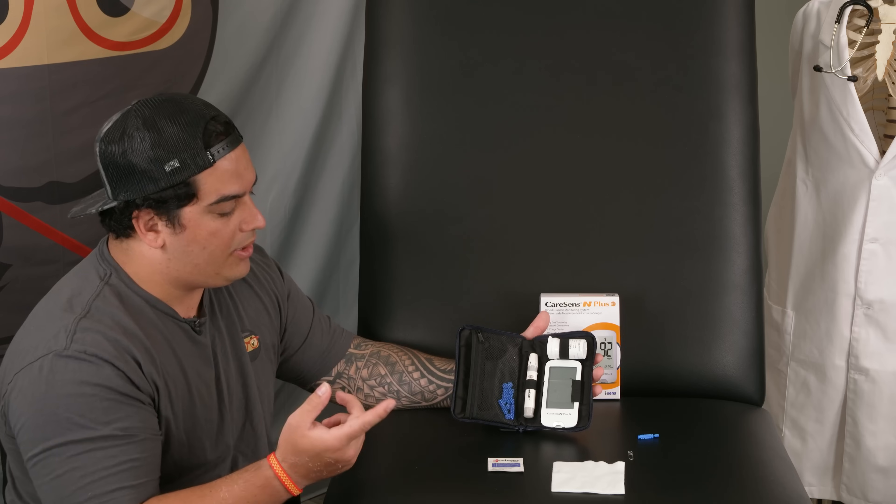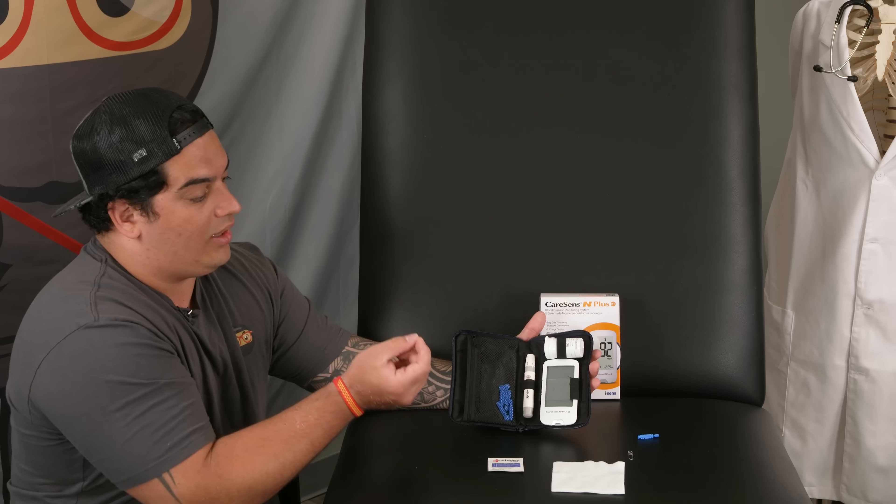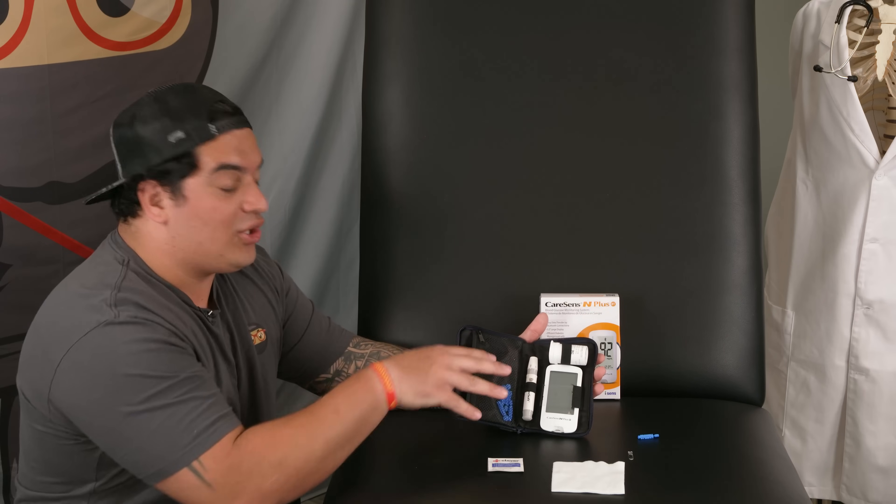Let's talk about all the different components that come within the CareSens N Plus glucometer kit. You have the lancet device, which delivers the actual skin prick. You also have the lancet itself, which goes into the device. Then you have the test strips, which collect the blood, and finally the monitor, which gives us the actual number we need.